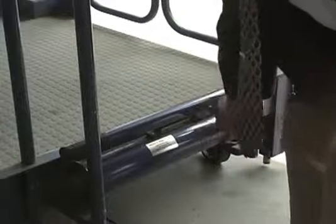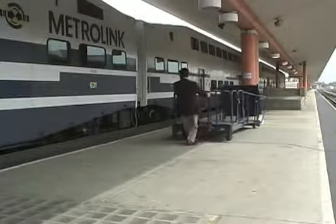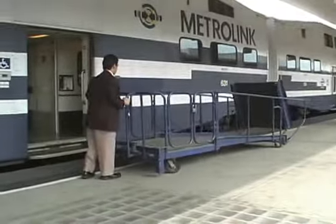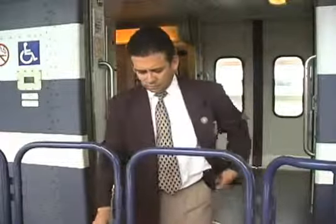First, turn the release valve on the hydraulic jack to raise the legs and to lower the wheels. Then, move the portable ramp to the appropriate door, aligning it parallel with the train. Unlock the padlock and open the entrance gate all the way.